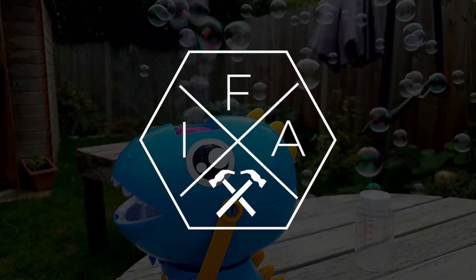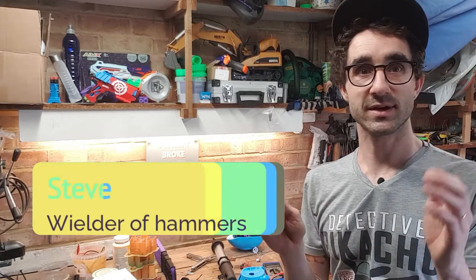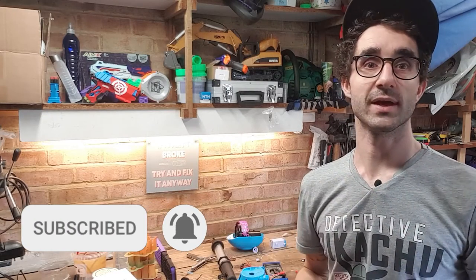Hello Fix fans, welcome back to The Shed. We've got a real quick fix for you today, but before we get into that, I'd just like to make a quick plea. Subscribe, hit that notification icon. Subscribing really helps the channel and the notification icon being on means you'll never miss a fix that we've got going on.